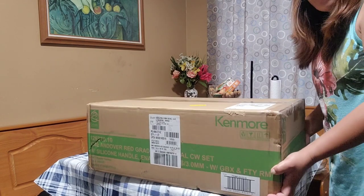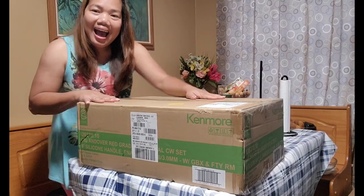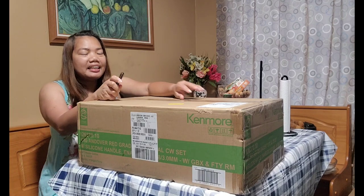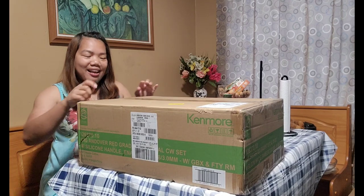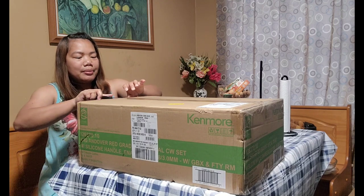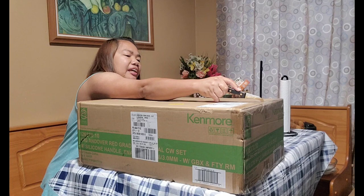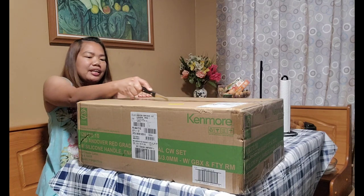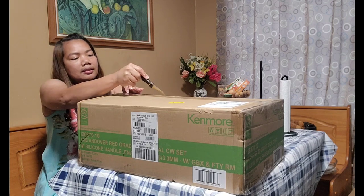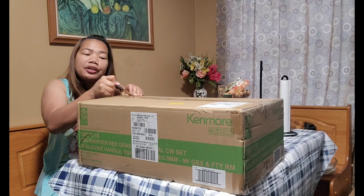Ayan, steady muna natin ang camera. And ito na nga ang ating i-unbox for today. At kailangan natin ng help — ito ang ating help, hindi yung ating aso. So ito, nakikita niyo naman ang Brandy Skin More. Napo-order tayo kasi, I feel like para na kaming — ayan, napo-order tayo nito guys.